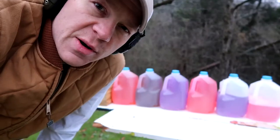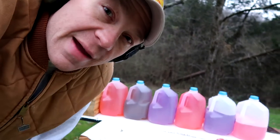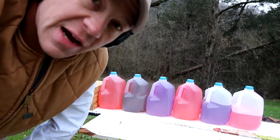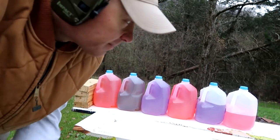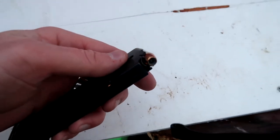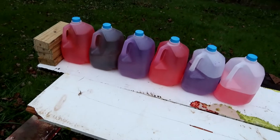Hey everybody, everyone's always asking me what's your everyday carry. I'm going to show you my everyday carry bullets, which are Federal Hydro-Shocks. I'm going to see how many milk jugs it takes to stop this defensive ammunition. These are the rounds we're talking about — Federal Hydro-Shocks in 45 caliber.